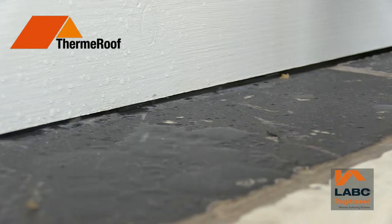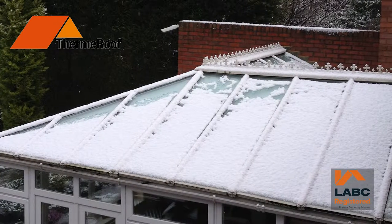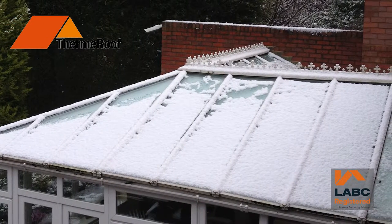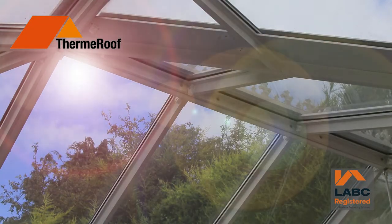Just think about it. No more leaking joints, no more wet patches when it rains or snows, reduced external noise and an ambient temperature all year round. Not too cold in the winter or too hot in the summer.